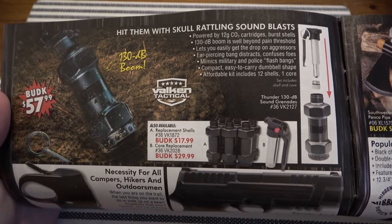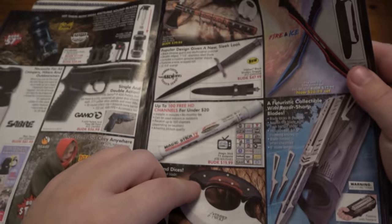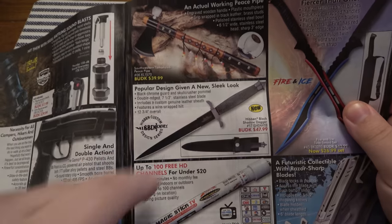Another little ad for that flashbang thing. Each time you use it you're probably destroying the case, which is why you need extra cases. But like I said it's probably plastic. Peace pipe is pretty neat — if I was 14 or 15 I'd definitely be smoking out of that thing.